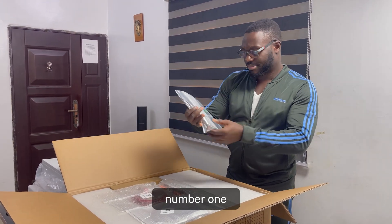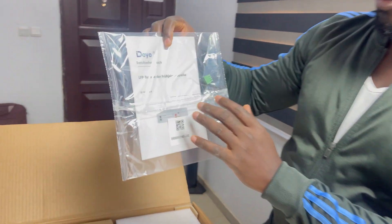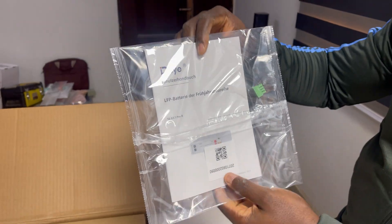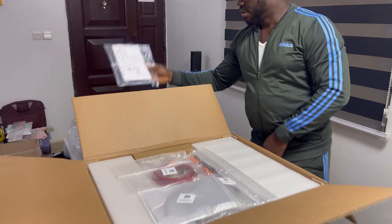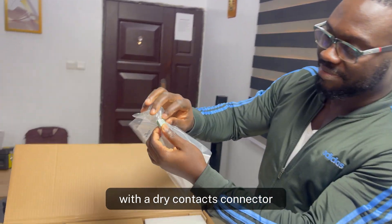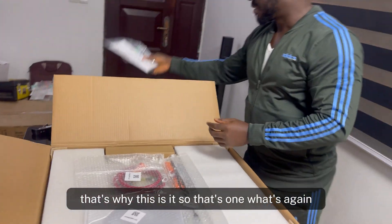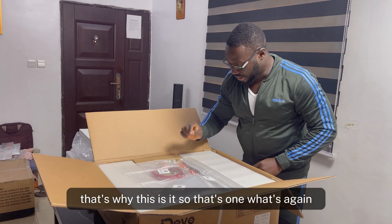Number one: user manual. Also included is a dry contacts connector, so you can control the battery using dry contacts. That's what that is — so that's one item.